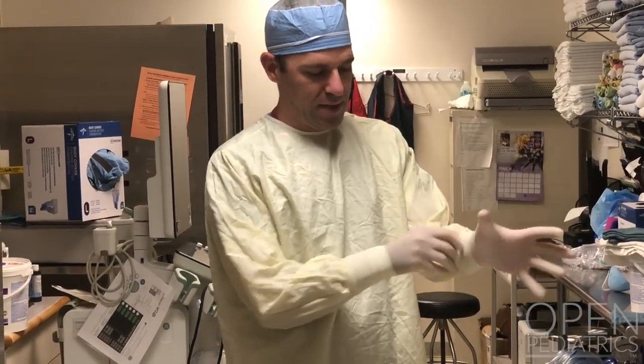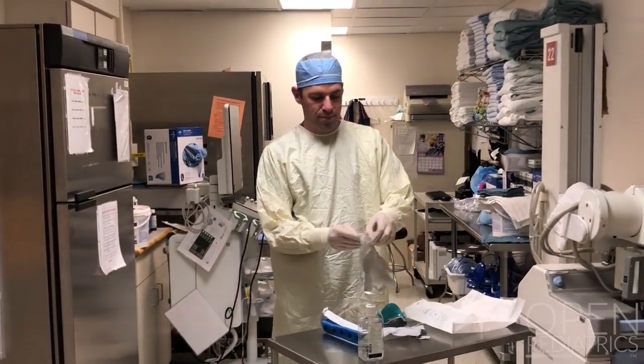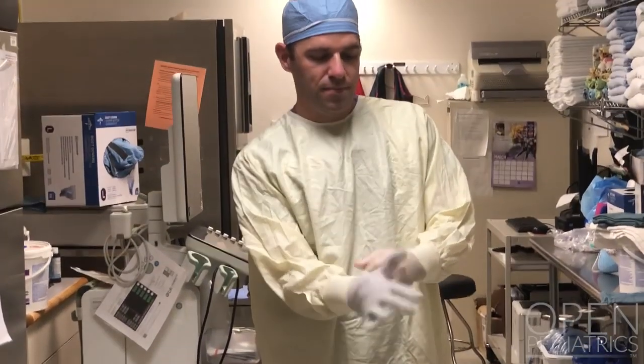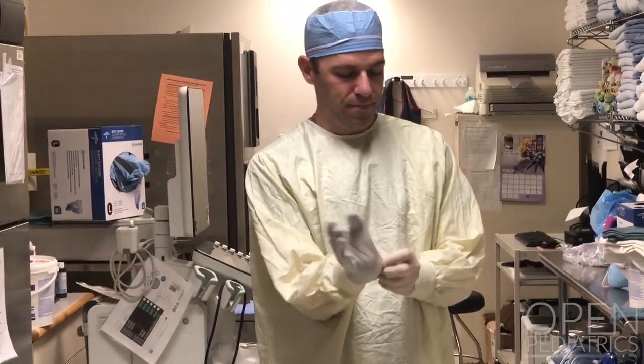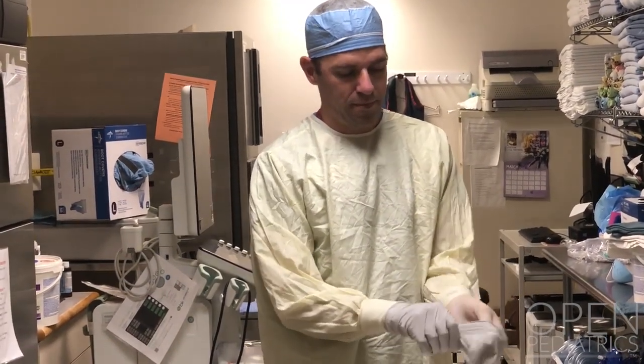Now you want to don a pair of nitrile exam gloves, the same as we would use in normal operating room procedures. The reason for a second pair of gloves in anesthesia and airway management is that we will use the glove to resheathe dirty equipment.